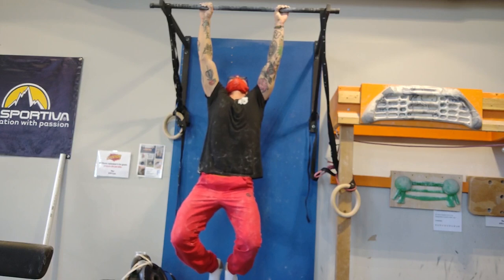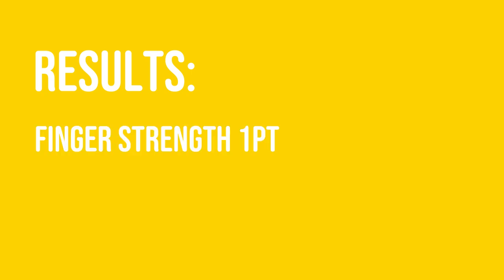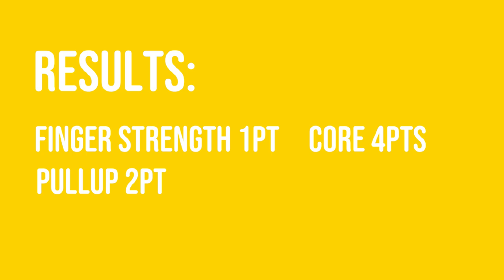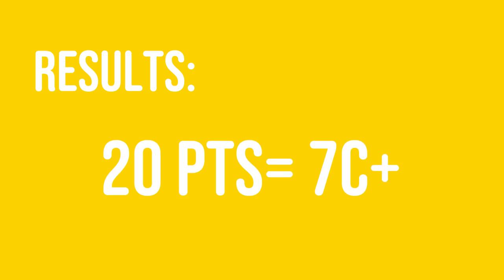Nate's mentality pushed him to a time of 3 minutes and 15 seconds. Overall, the results showed that I got 1 point for finger strength, 2 points for pull-ups, 4 points for core, and 3 points for the hang, for an overall score of 10 points, putting me at the 7a or 5.11c range. John ended up with 20 points, equivalent to 7c+, and Nate ended up with 26 points, equivalent to 8b.